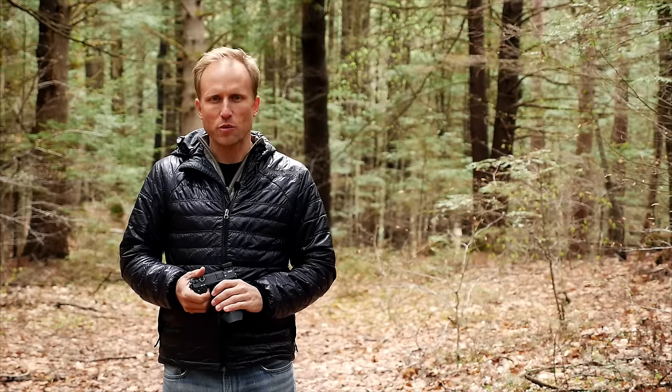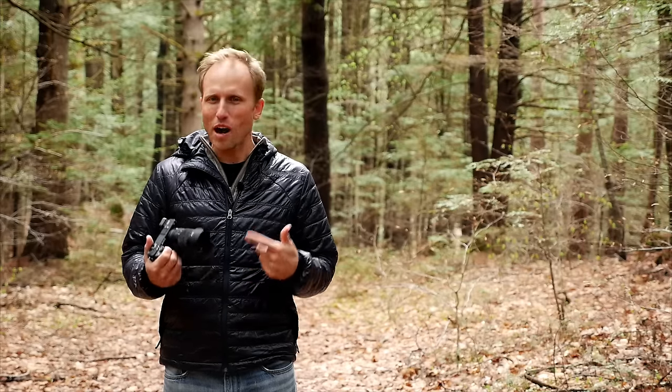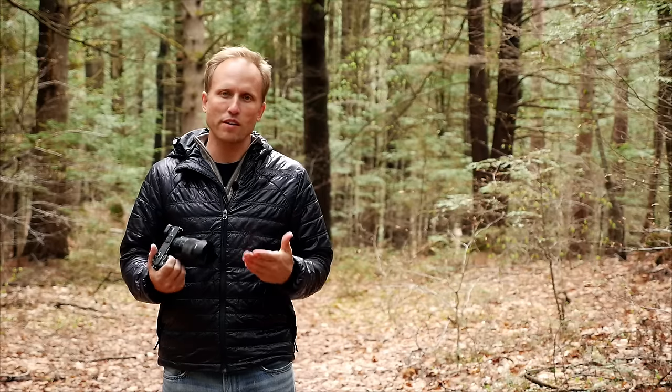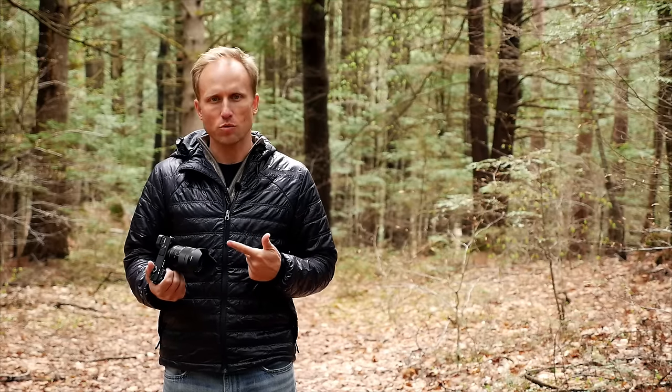I've already posted my review of the a6300, but I thought it would be nice to follow up with a slightly broader discussion of why this is my current go-to camera, why I think it's great for many people who watch my channel, and also to share some practical tips for use with this camera.